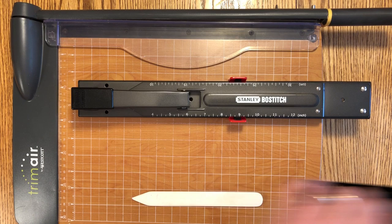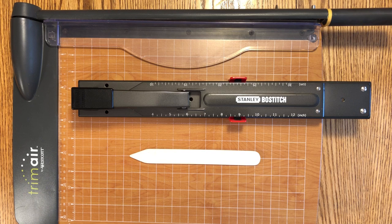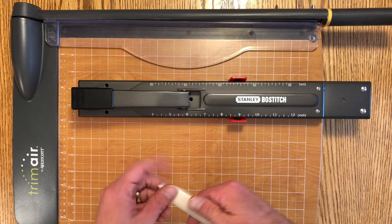And finally, this is a bone folder, used in paper making, paper arts, and book arts — basically to fold paper very crisply. You simply fold your paper over, run this over the edge, and end up with a very crisp fold. And those are the tools.